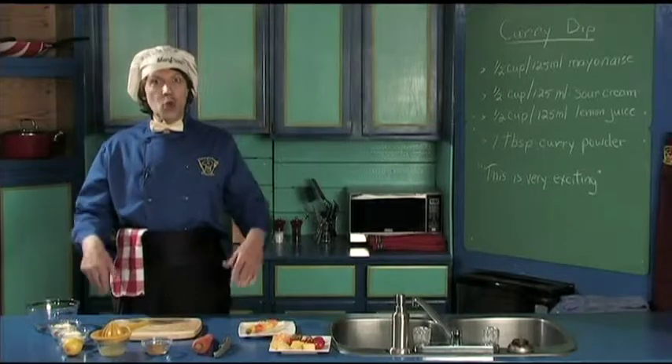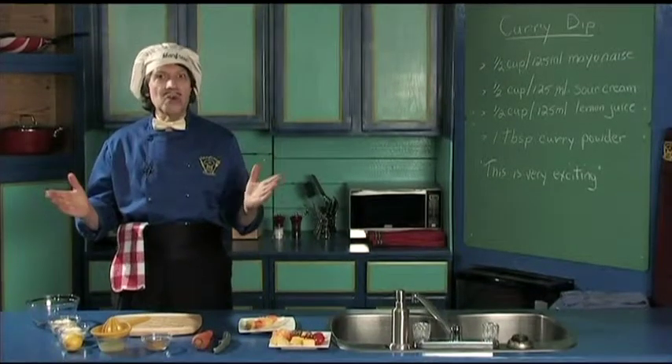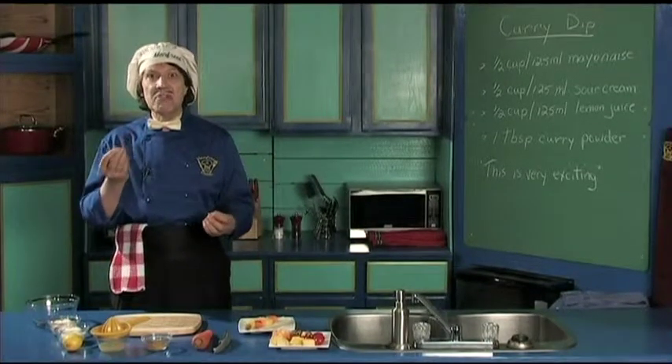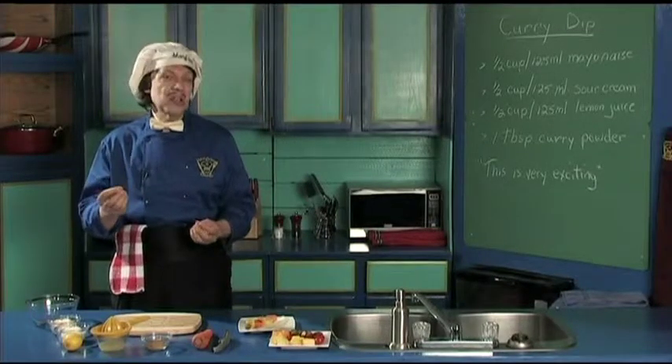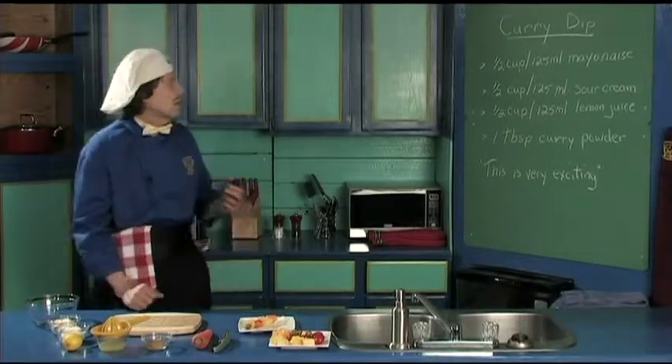Hello, my name is Manfred and welcome to my kitchen. Today we're going to make a very flavorful dip called the curry dip because it's got the curry in it. So let's take a look.